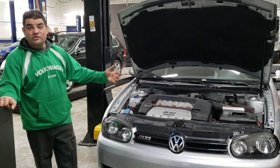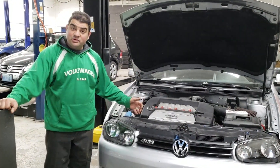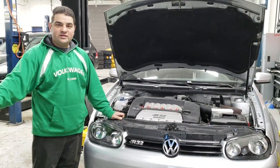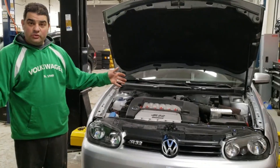Hi everyone, I'm Steve from Euromotive and I'm with our latest project. It's my personal Mark 4 2004 R32. It's the R that started it all for Volkswagen, the original Mark 4 with the VR6 all-wheel drive.